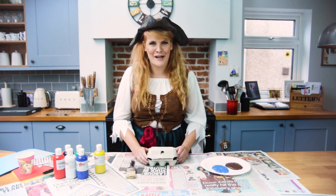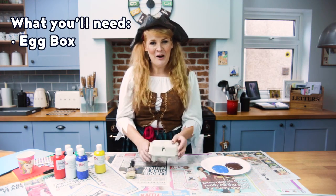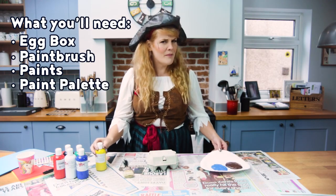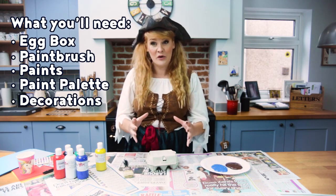To make your treasure chest you will need an egg box — make sure it's empty — you'll need a paintbrush, paints, and somewhere to mix your paints, and then lots and lots of different things to decorate your treasure chest.